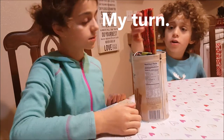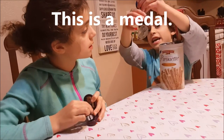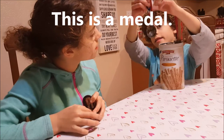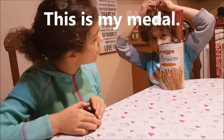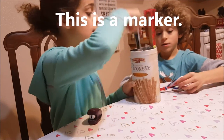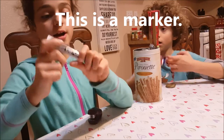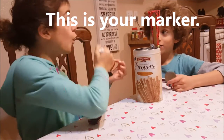My turn. This is a medal. This is my medal. My turn. This is a marker. This is your marker.